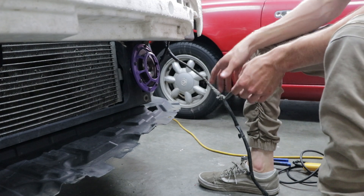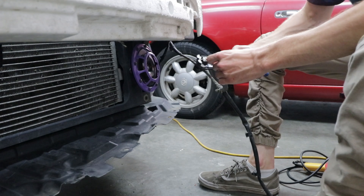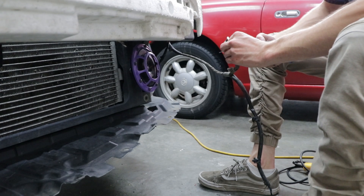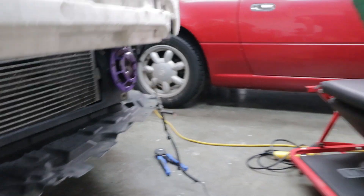I'm going to strip back these wires and extend them. Actually, these ones I don't have to extend, so I'll just strip them back and give them a nice pull, making sure these are clean because they've been sitting out for a while.